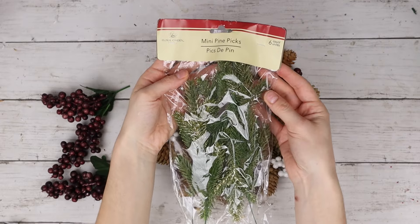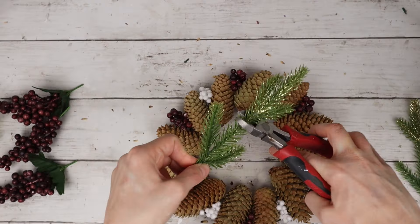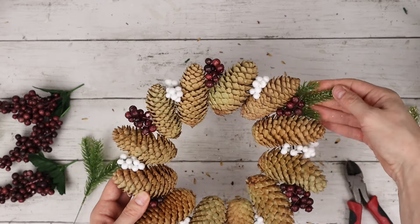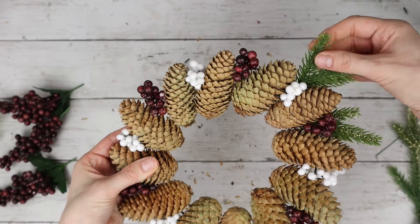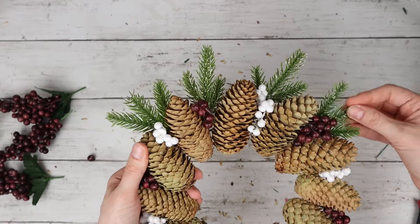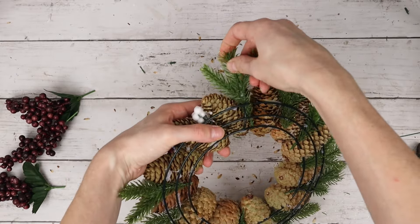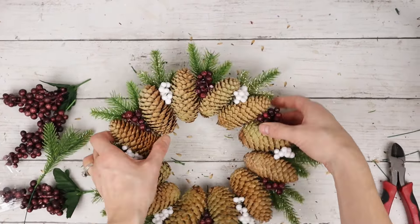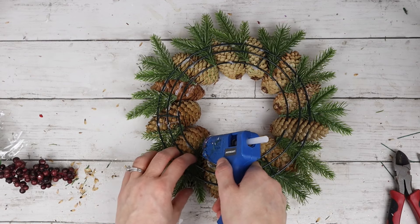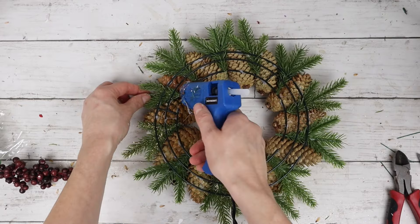Next, I have these mini pine picks from Dollar Tree. These picks are also covered in gold glitter, and I'm cutting each of these picks in half, then sticking them behind each of the berry bunches all around my wreath. Once all of the picks are in place, I'm turning the wreath over and adding bits of hot glue on the pine cones underneath the greenery, then pressing down the picks to hold them in place.